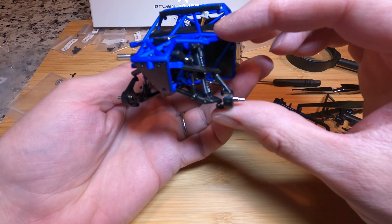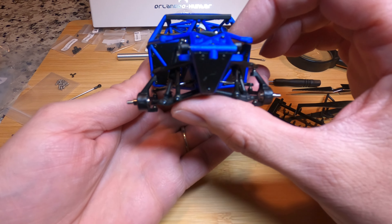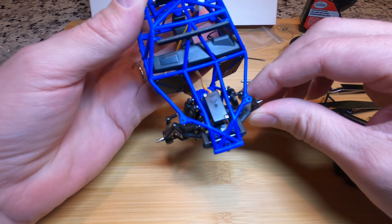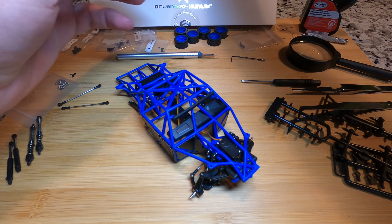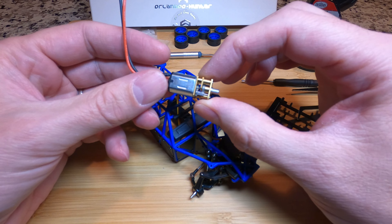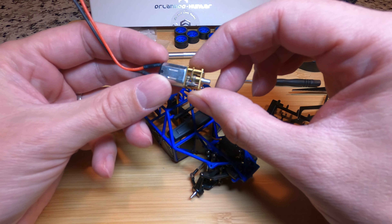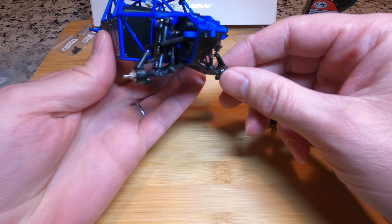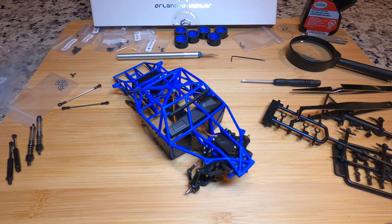Got the entire front end completed. We got the sway bar connected, dual shocks, everything is set up and looks good. This truck is really coming to life. Got the steering servo, everything's mounted, front end is done. Next up is going to be the motor plate and the motor. For the initial break-in I'm going to be using the 3000 RPM motor just to see the highest performance the truck will do. And then once I start building the stadium track for it, if I need to slow it down a bit, I can pop in the 500 turn. Not a lot left - that front end looks really nice, very detailed, everything works really well.